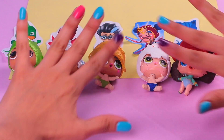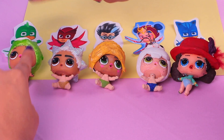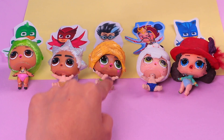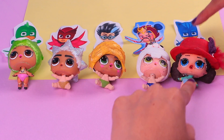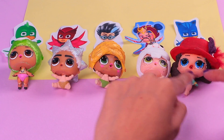Hey guys, welcome back to Toy Transformations! This is Shawn and today I have a super cute video for you. We're gonna do PJ Masks but in their chibi versions. We're gonna use the heads of our cool little surprises and the bodies of our tiny little sisters and turn them into Gekko, Owlette, Romeo, and Catboy. They're gonna be simply amazing so you definitely have to watch this video till the end.